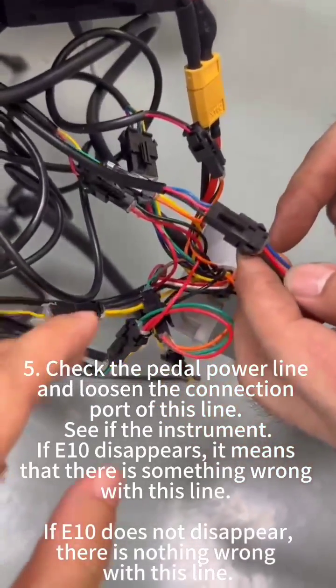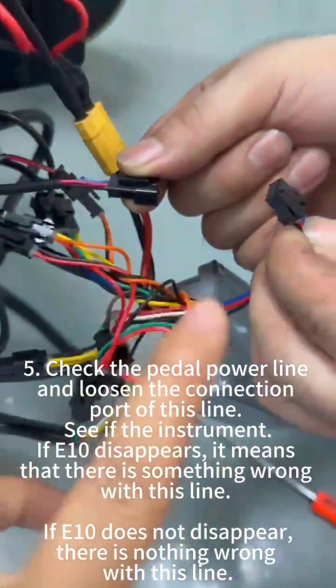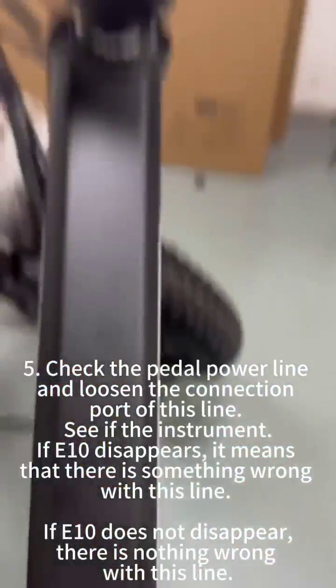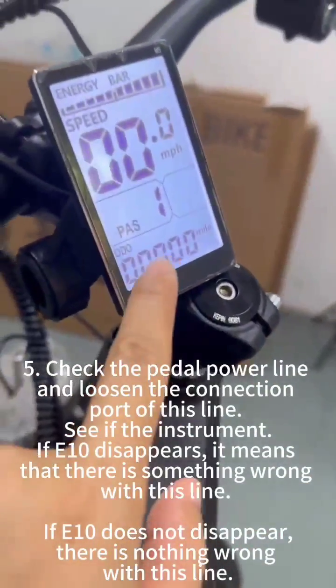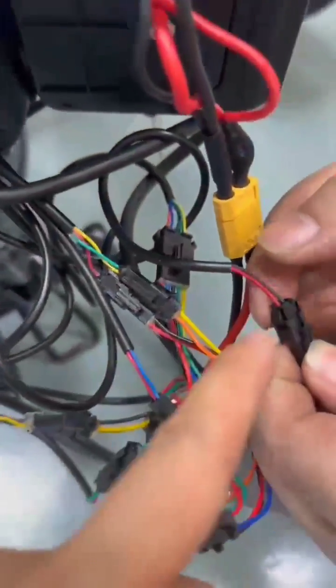Now we need to remove the wires and connections. This one is for the PS — the sensor part. You can see we removed it, and you need to check the display if the fault code disappears. If it does, that means this part does not have a problem.